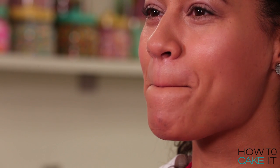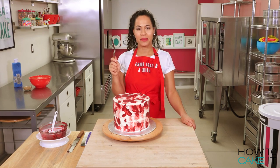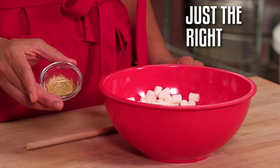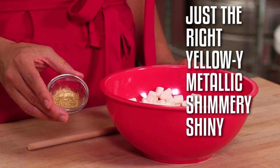This purpley burgundy US Thanksgiving fall color is the perfect lipstick. I have some mini marshmallows here and I want to color them just the right yellowy, metallic, shimmery, shiny color — it's so gold.